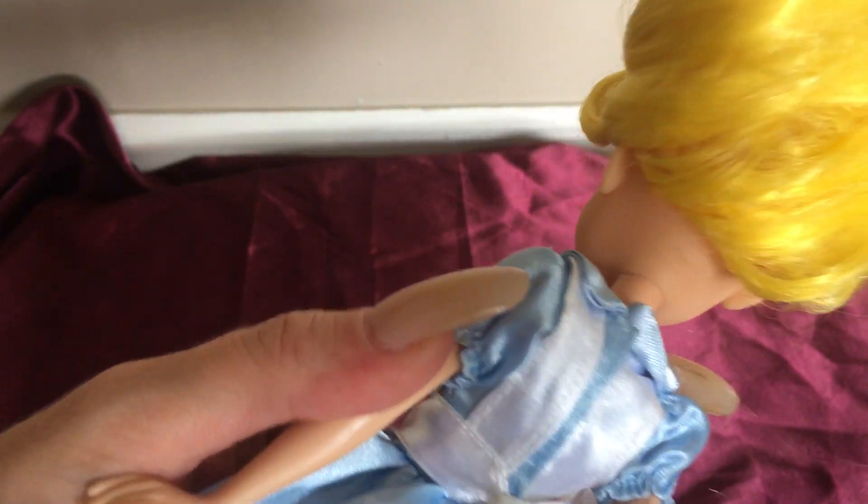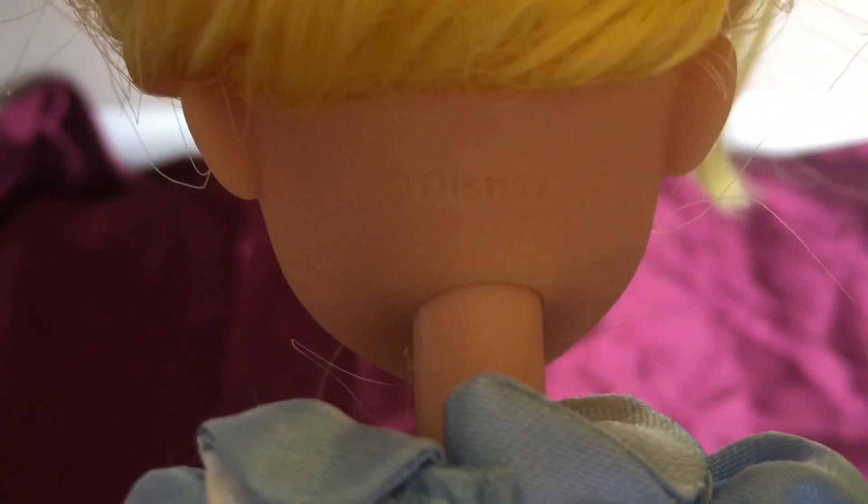Let's see if she has any other markings — I think on the back of her head. Let's see if I can get that in there for you guys to see. There we go.